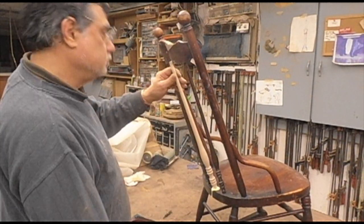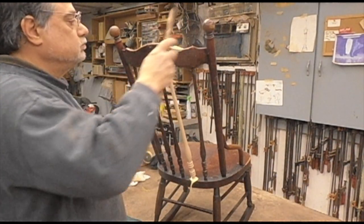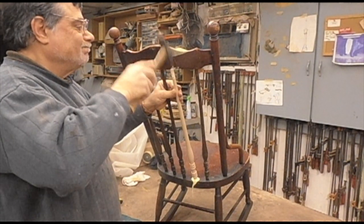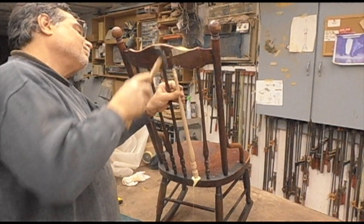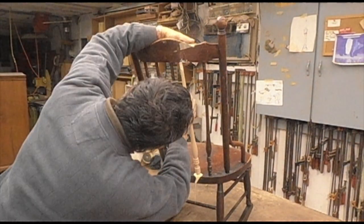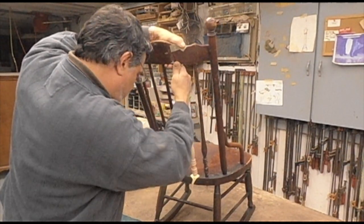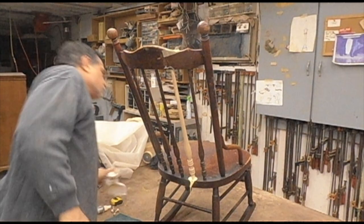I'm going to put it in, go down real deep, tap it down below that line, and once I get it deep enough below there, I can push it and then force it back up into the top.